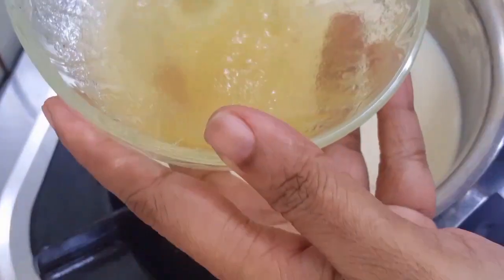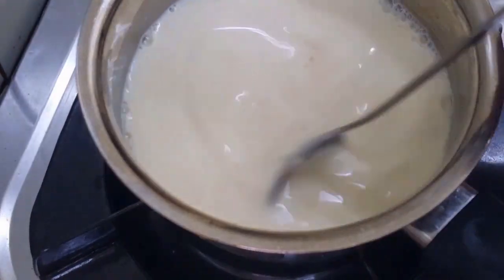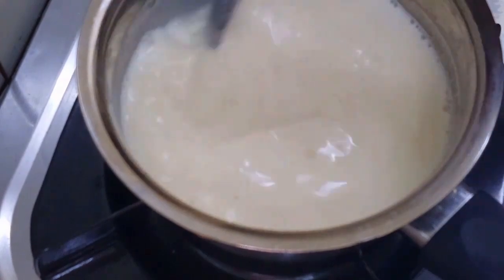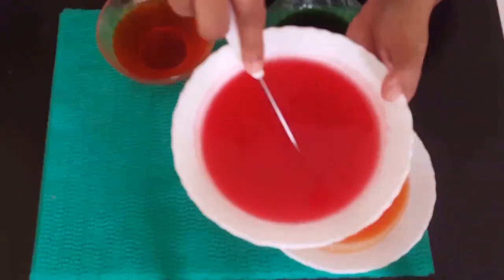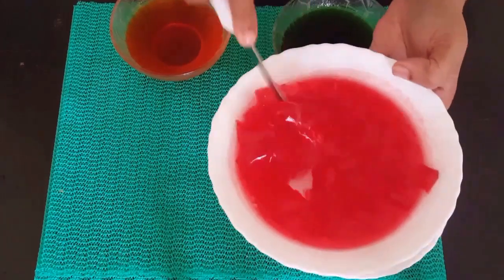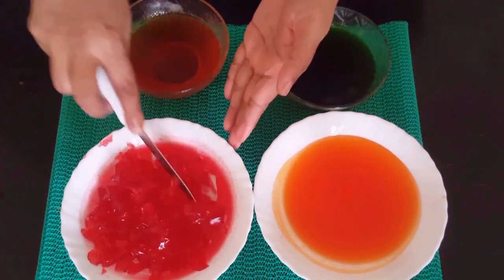We will cook everything in the saucepan. Let's take a look at the side. Now we are ready to cut the side. Now I will cut the edge on this side.